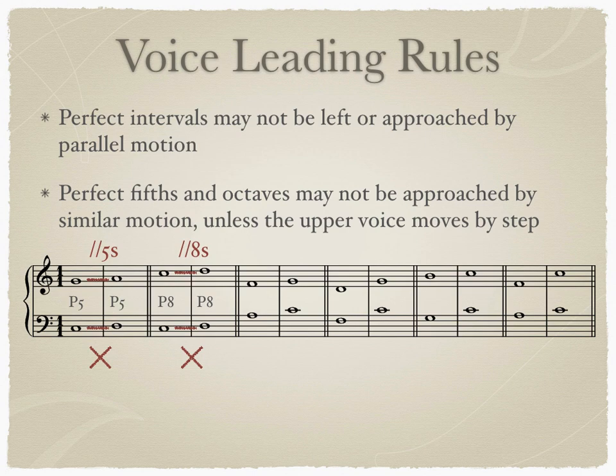The next rule also pertains to fifths and octaves. It states that perfect fifths and octaves may not be approached by similar motion unless the upper voice moves by a step. If the upper voice leaps, the perfect octave or perfect fifth sounds rather jarring. In our example below, we have two sixths moving to two fifths and a major tenth and a minor sixth moving to perfect octaves. In these two examples, the upper voice is leaping toward the fifth and octave respectively. This is a voice leading error called a direct fifth or direct octave. You may see an error correction mark above the staff to indicate that you've written a direct fifth or direct octave. The other two examples lead the upper voice by step to the fifth and the octave with proper voice leading technique.